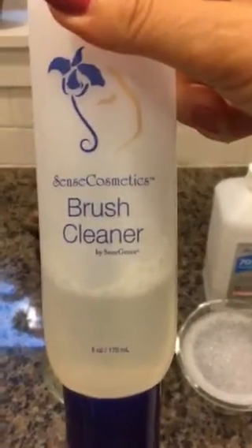So guess what I'm doing today? I am cleaning my brushes. Here are the dirty brushes, and here is my Senegence brush cleaner, and then I have soapy water, alcohol, and another brush holder for the clean brushes.